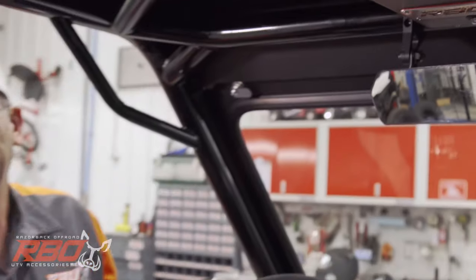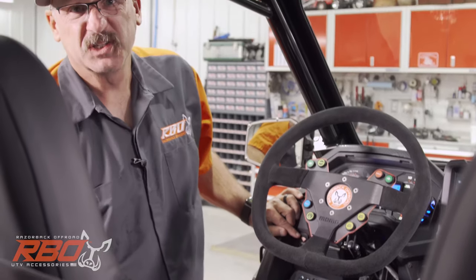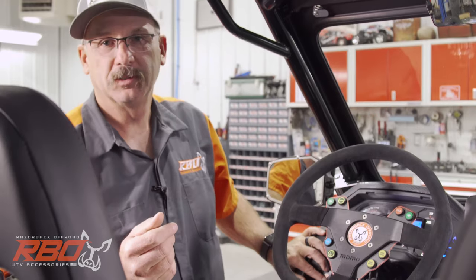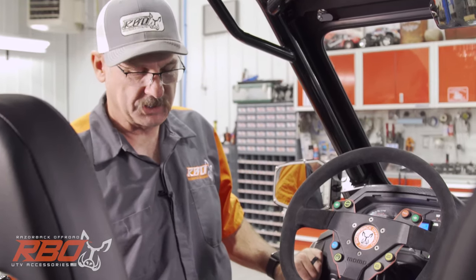Another thing I didn't mention in the back is we did an exhaust cutout. When I flip this switch, I'll have straight exhaust, and when it goes back we have stock exhaust, which is kind of fun. Loud exhaust — you know the old saying, loud pipes save lives. But there is a point on the trail when you like it quiet, so I can choose the exhaust settings.